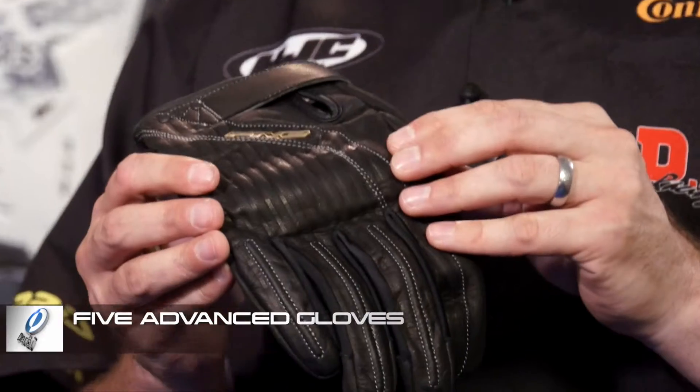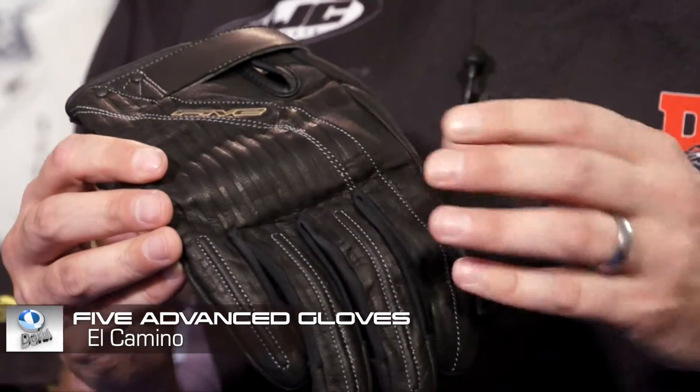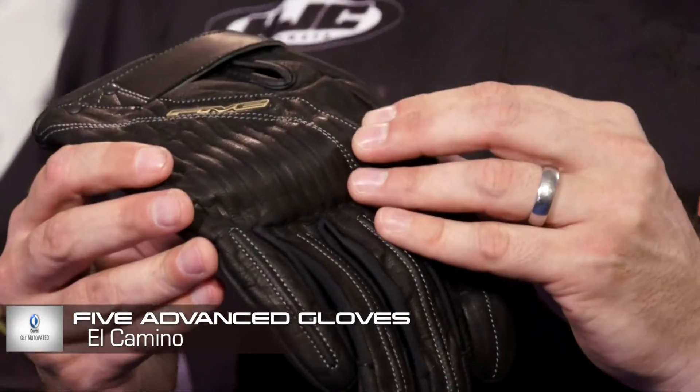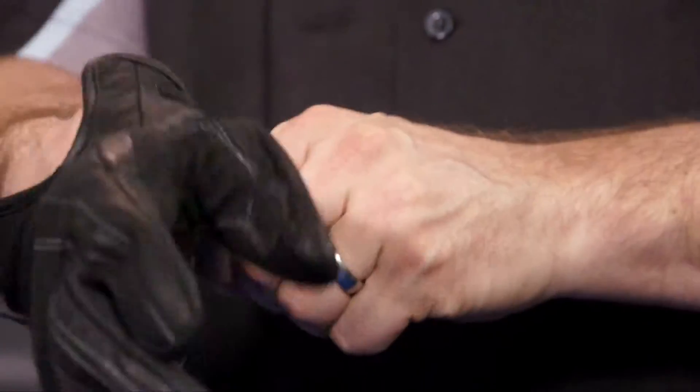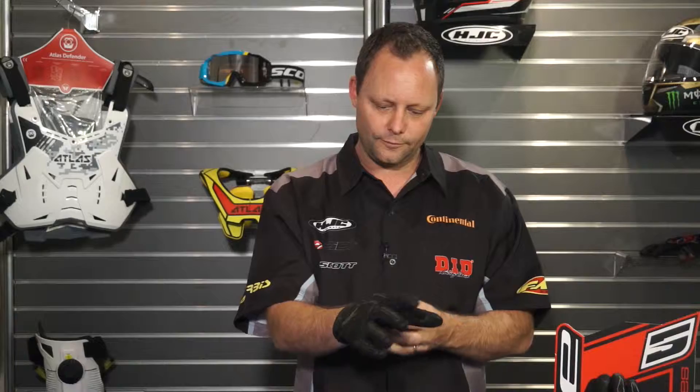Up the top we have got a leather upper with a one-piece knuckle shell underneath for protection. Around the wrist area is a velcro securing system — I'm just going to put the glove on now for a nice secure fit around the cuff.